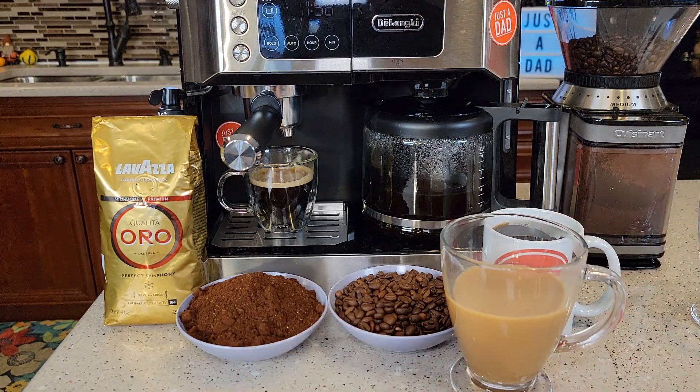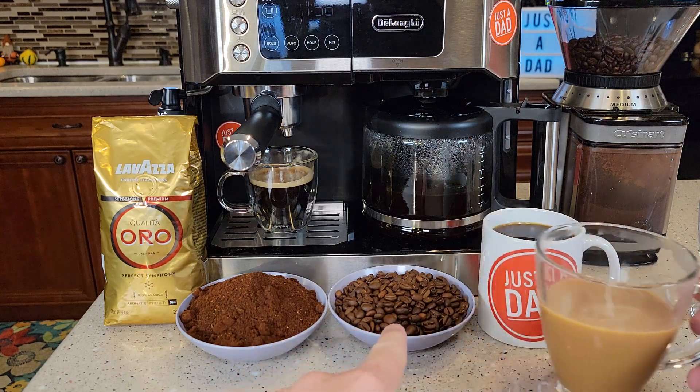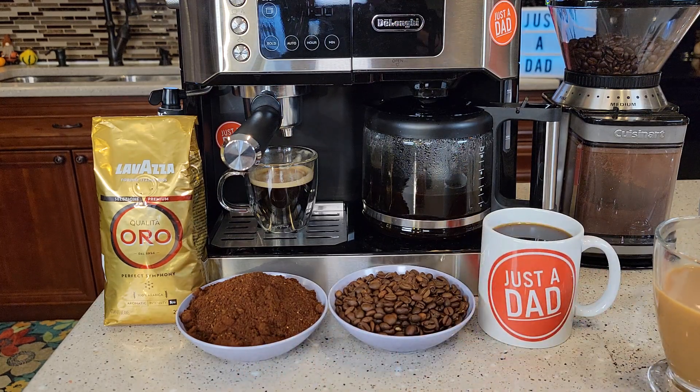It's got a rich, kind of a bold, dark flavor to it, but it looks like a medium roast. So I hope this video helps. Thanks everybody for watching.